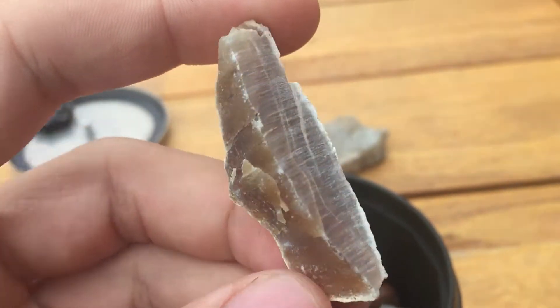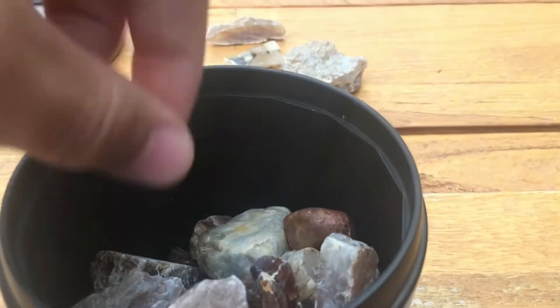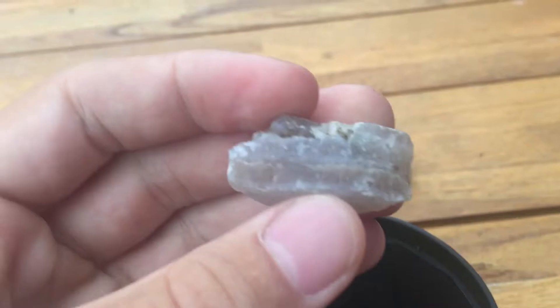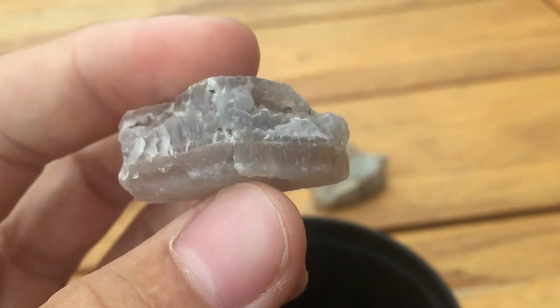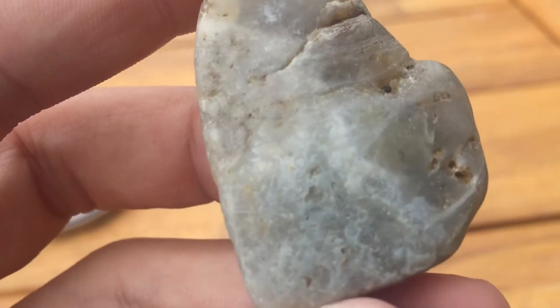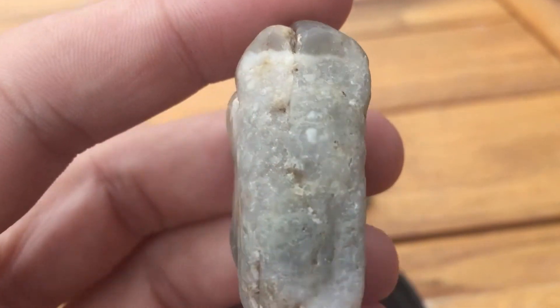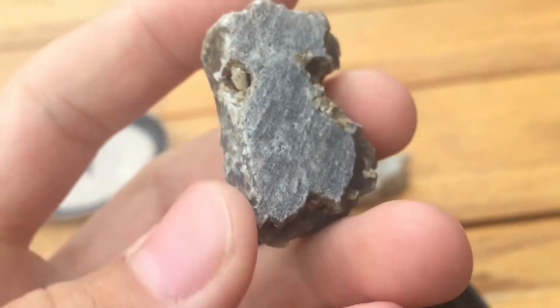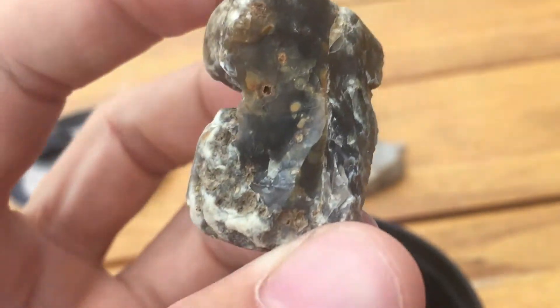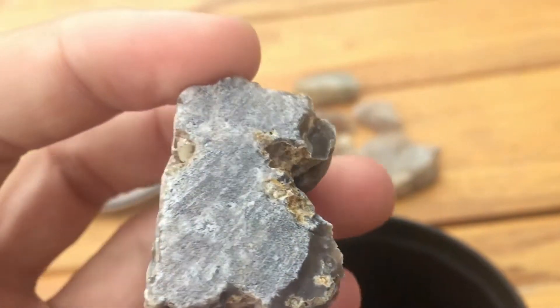Some agatized petrified wood — this side's cut a little bit. Another piece of chalcedony. This one's got little bands down here but they're not as easy to see, but when I tumble it I hope they'll come out a little more. This one I cut in my last cutting video. I'm going to tumble this thing.